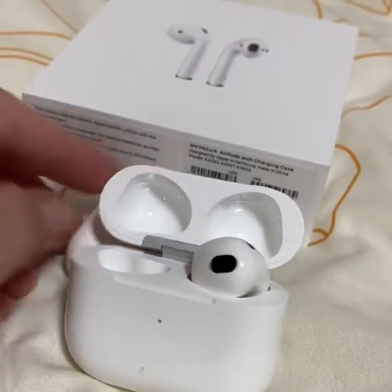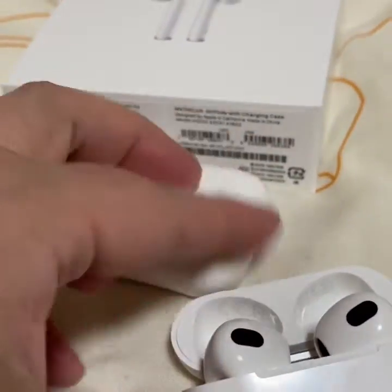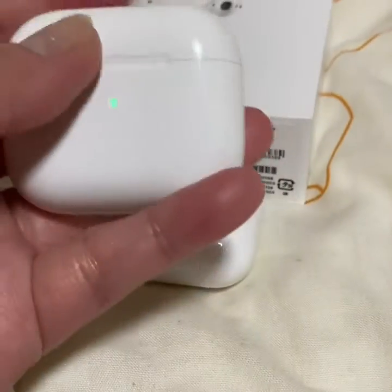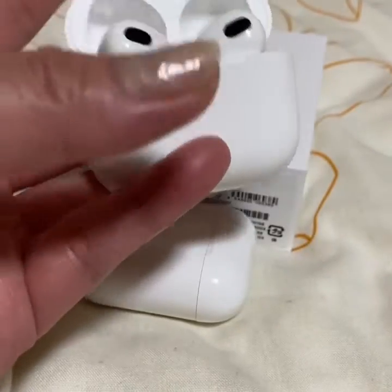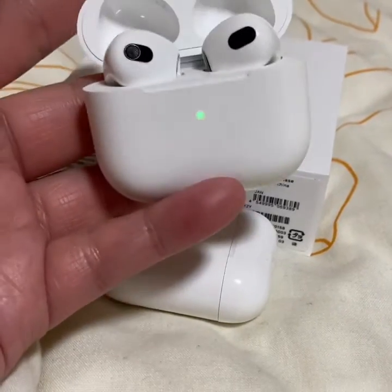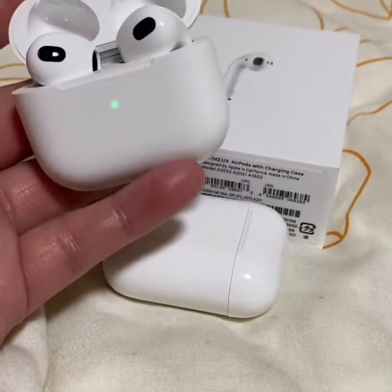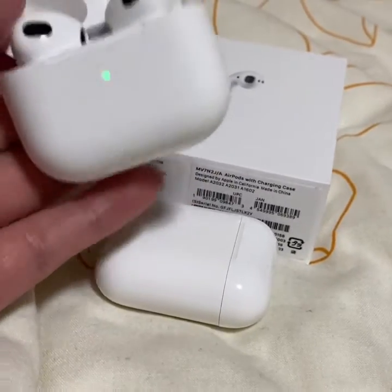So that's the difference. It's very nice and very convenient to use compared to the older AirPods that have a string or strap. This one doesn't have that.